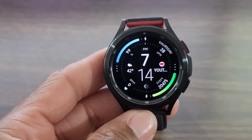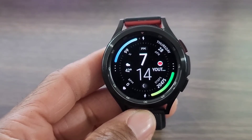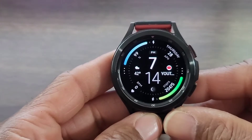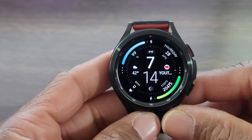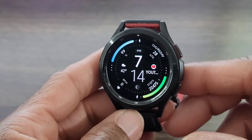I'm liking the digital time dead center, with complications on both sides. I was able to set weather and YouTube up at the top, battery info, and data. Come down and you get your heart rate information and steps, so everything you need within this watch face is right here.